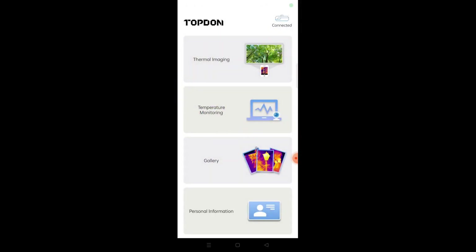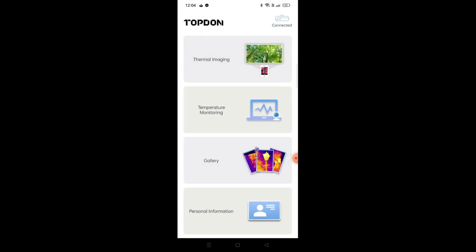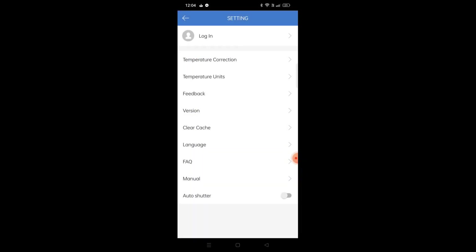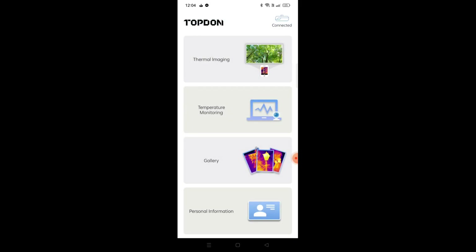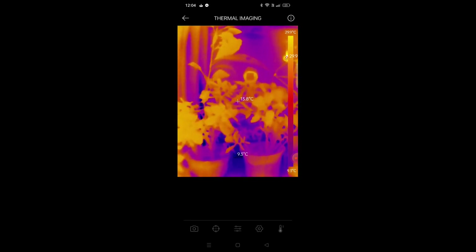There's not much else in the settings. You have the gallery for saved videos and images. Under personal information you can log in, clear your cache, change your language, view the manual, change temperature units, and adjust version settings. There's also a temperature monitoring mode — you could mount it on a bracket over your car engine, start the engine, and record how quickly it heats up and where it gets hot, then review the footage as a reference. That's the settings menu for the Topdon TC001.